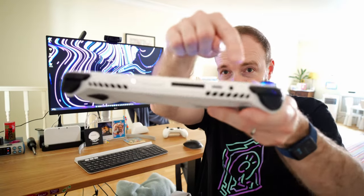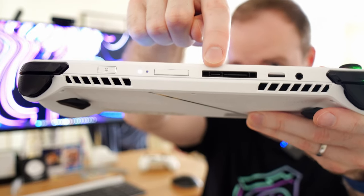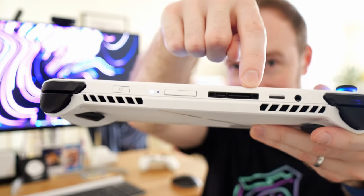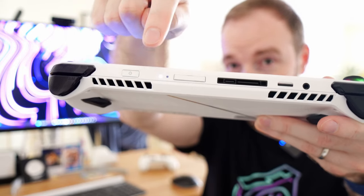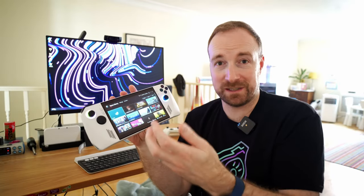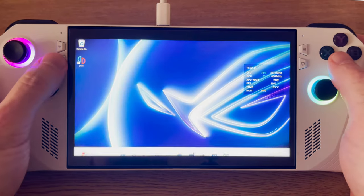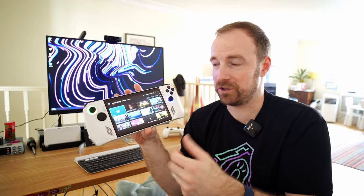In terms of ports, we've got a headphone jack, SD card slot, USB-C port which is also used for charging, and it also has the proprietary connection for the ASUS external GPUs if you want to get one of those. And then over here, a power button and fingerprint reader which works for logging into Windows. Apart from that, you have a pretty standard Xbox controller style layout with some additional buttons. On the bottom left, you have this one which opens and closes the control center. Bottom right, you have this one which shows and hides Armory Crate, which is ASUS's own software for launching games and apps.